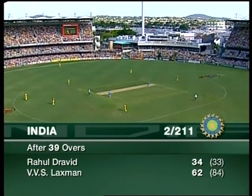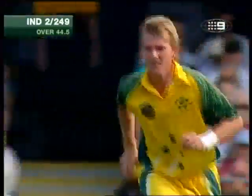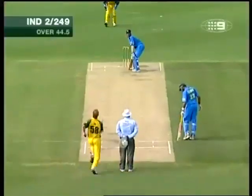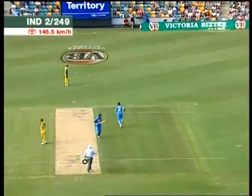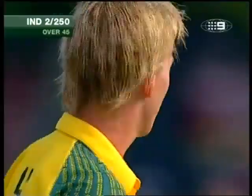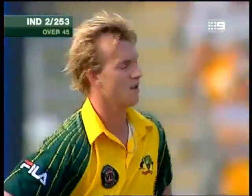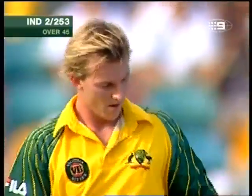Jason Gillespie now replacing Brad Williams. That's beautifully bowled again, it's going to cost him four runs. No luck at all there for Brett Lee. The previous one just missed the stumps, and that one's missed the stumps as well and gone for four. Two for 253.